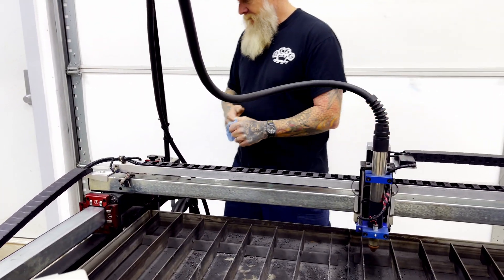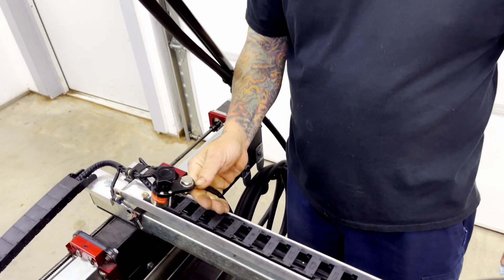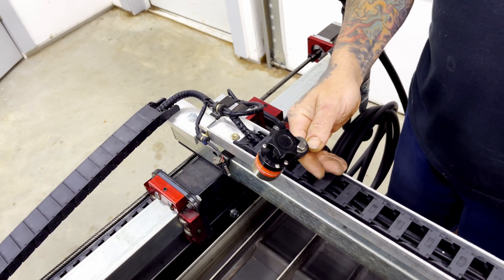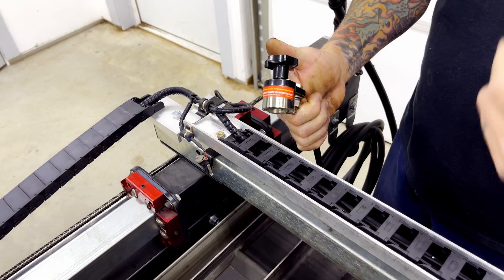A couple of other things I did: I added this ground piece here, it attaches directly to your plate, whatever you're cutting. You can still use the jaws, but I like this quite a bit. I picked this trick up from another YouTuber.